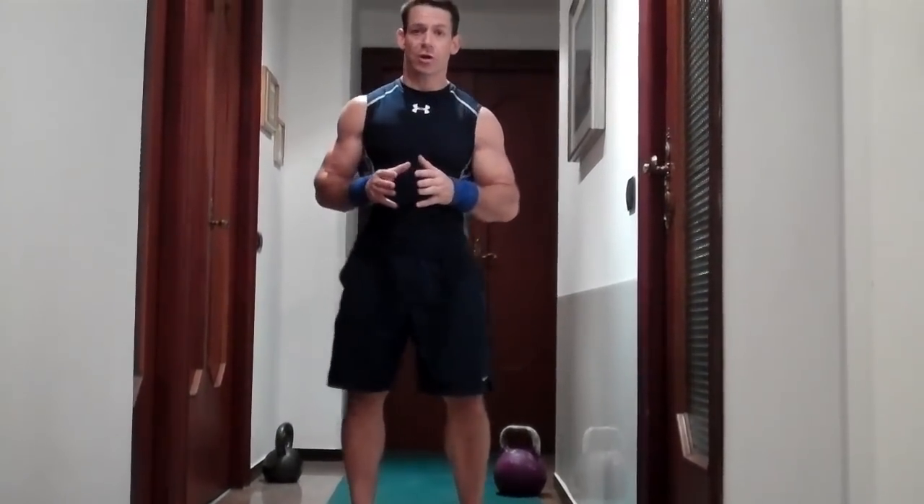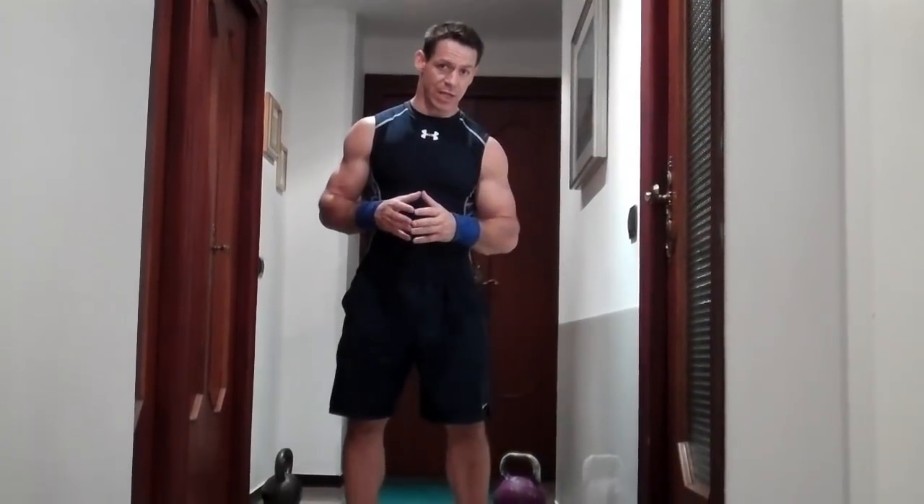For you ladies that are brand new to kettlebells, I recommend that you start with an 8 kilogram kettlebell, which is going to be about 18 pounds — so somewhere between a 15 and a 20 pound kettlebell. More experienced women can use a 12 kilogram kettlebell, which is about 25 pounds. And very advanced women athletes can use a 16 kilogram, which is about a 35 pound kettlebell.